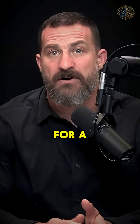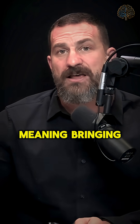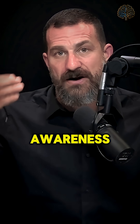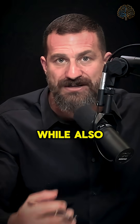Ideally you would do nasal breathing for 13 minutes, concentrating on that breathing and bringing your awareness — your interoceptive awareness, if you want to get technical — to a point just about an inch inside your forehead, while also concentrating on your breathing.